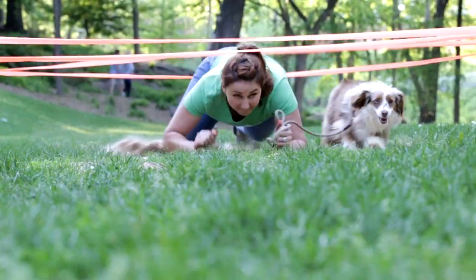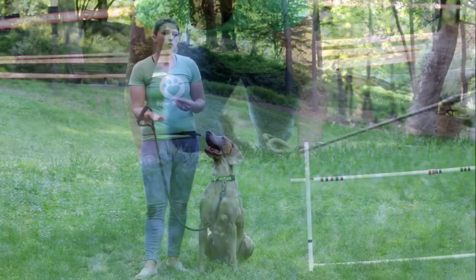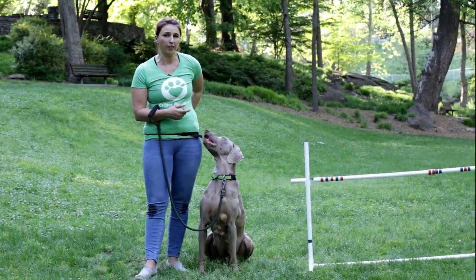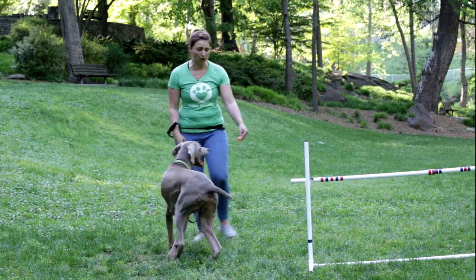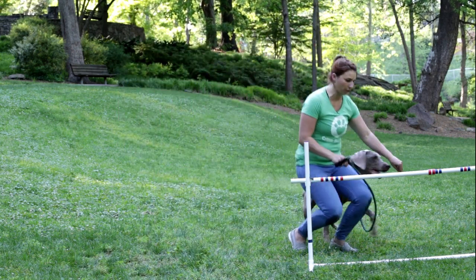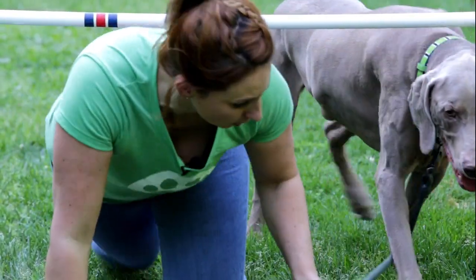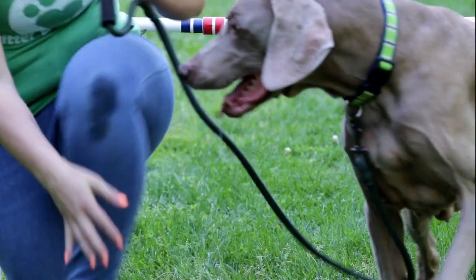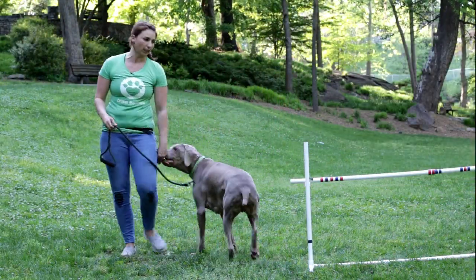You'll want to start by making sure your dog is comfortable being in a down position with their tummy touching the ground. Practice that a little bit before you throw in the obstacle. You can start it as high as this one like I have with Dante. Dante is a little bit older so it's harder for him to get low. You can even practice with ones a little bit lower.